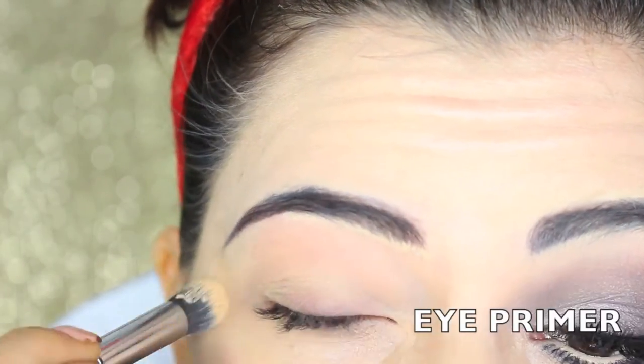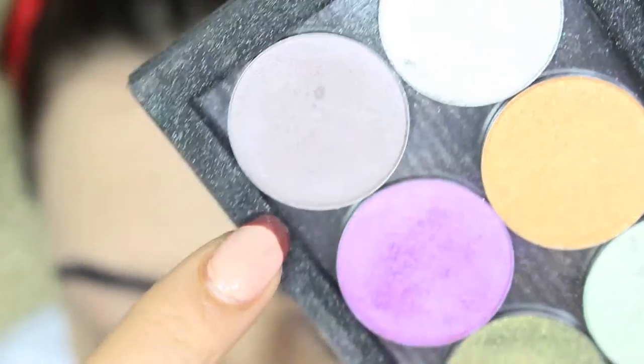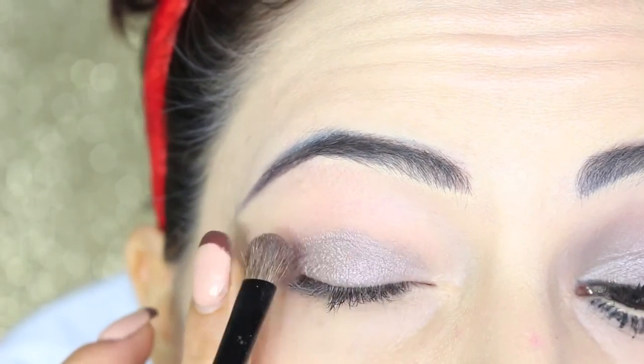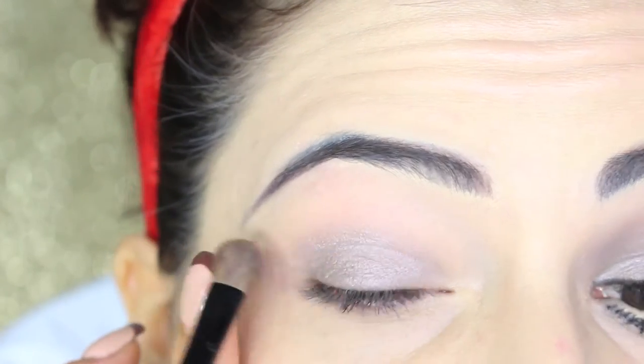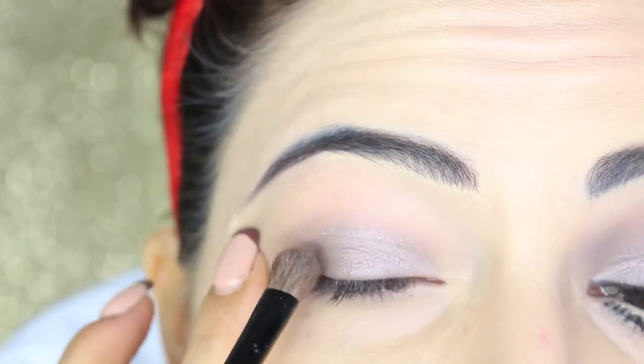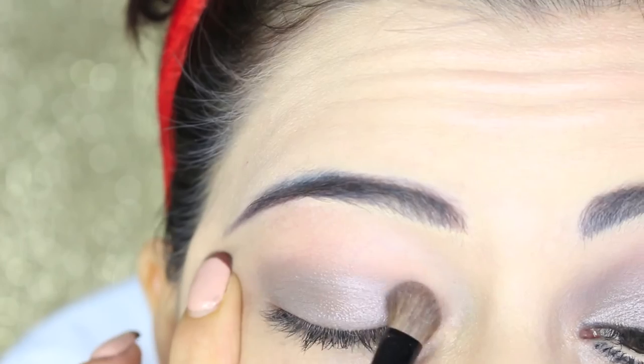After applying a primer, I start with eyeshadow. I'm using a satin grey eyeshadow on the lids, applying it in a rounded shape — not elongated as I usually do, but more rounded as the 20s would be.